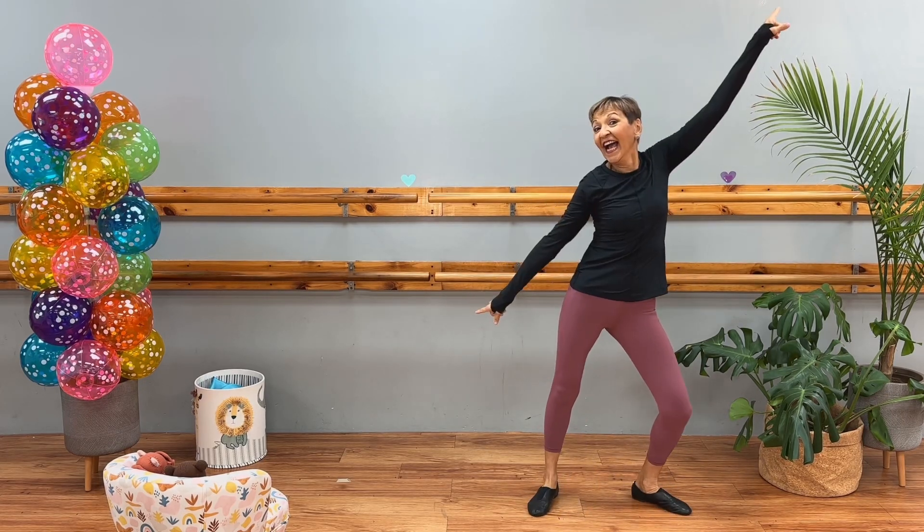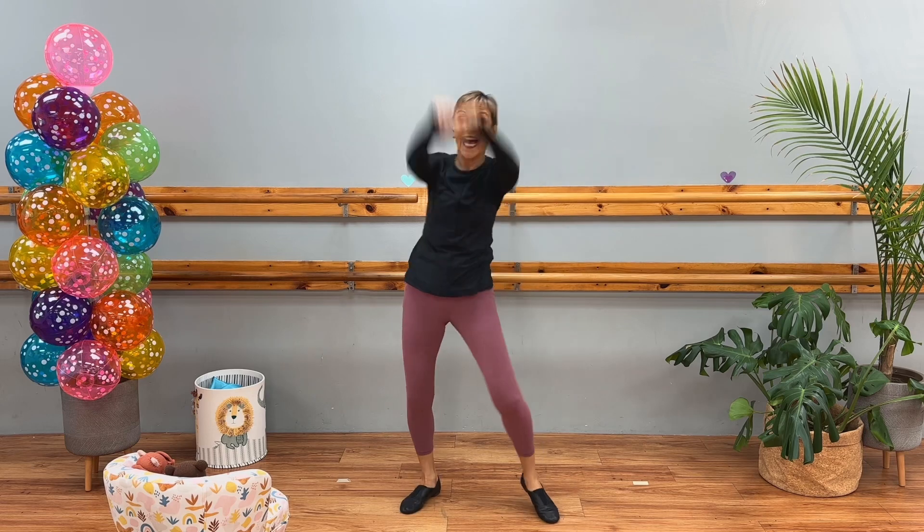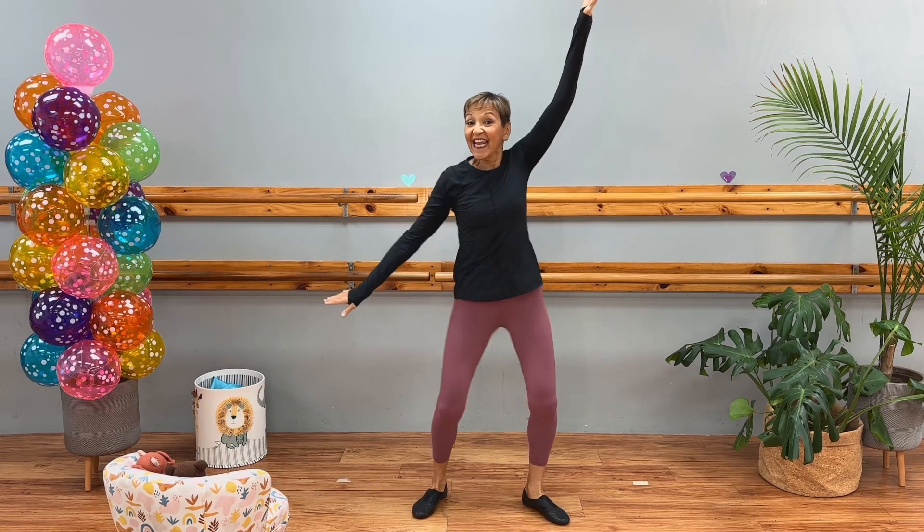Watch me dance. Mama, watch me dance. Mama, watch me dance. I'm dancing. I'm dancing. Oh, yeah. Watch me dance. Shaky.